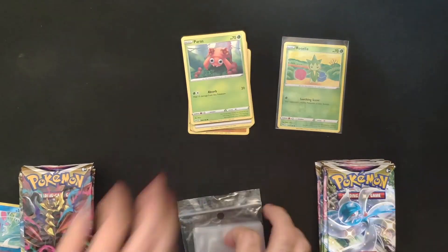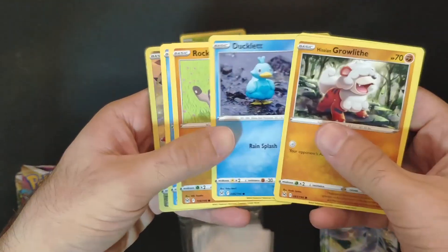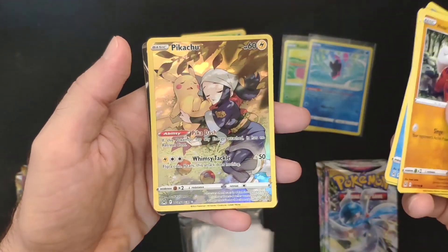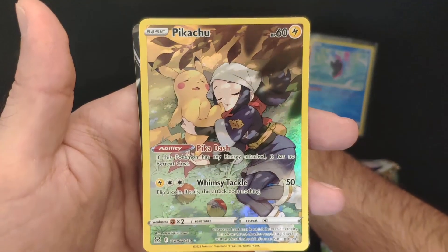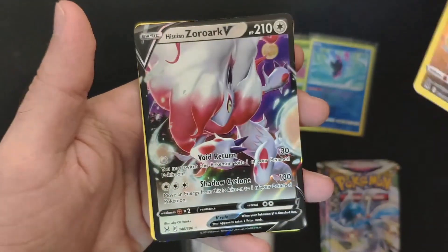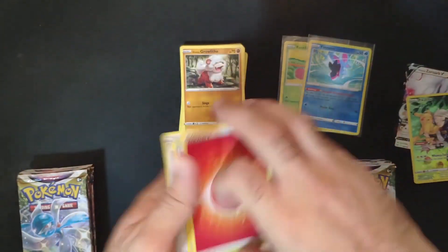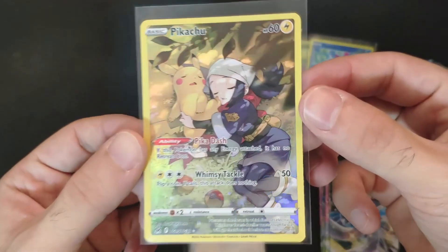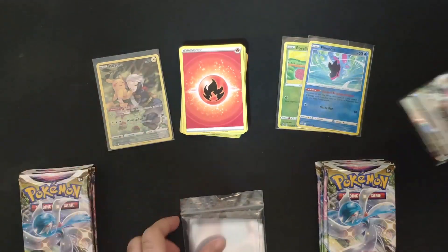Let's check this one — oh, I see something that looks like a trainer gallery. Pikachu maybe? Yeah, we got the Pikachu trainer gallery — sleeping Pikachu. And we got another one — we got the Suicune and Zorua trainer gallery! Two hits in one pack. This is one of the best trainer galleries, number five — awesome, very cool.